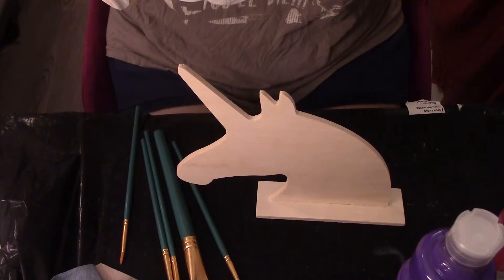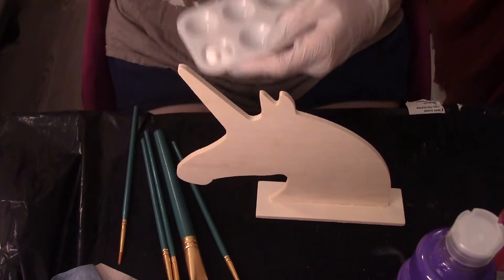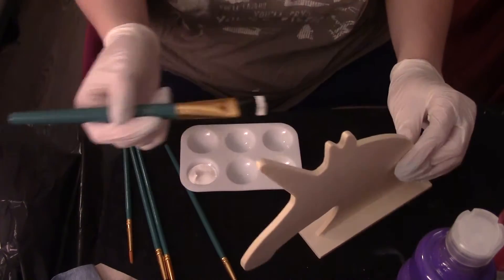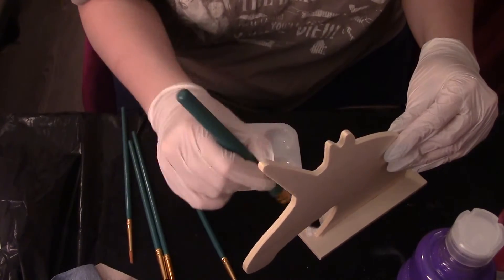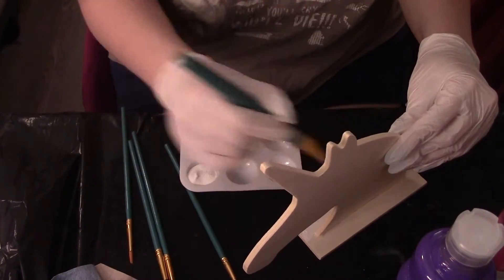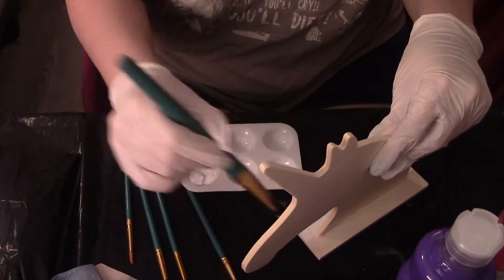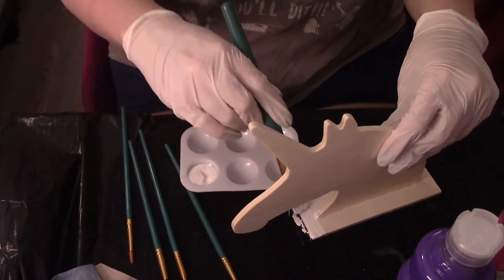I'm gonna put some white in here and then we're just gonna paint, paint, paint. This might be a two-day project because I gotta wait for the paint to dry. I got everything from Dollar Tree, so probably gonna need to do a lot of coats. I'm not a crafter, but I'm just broke and trying crafting.